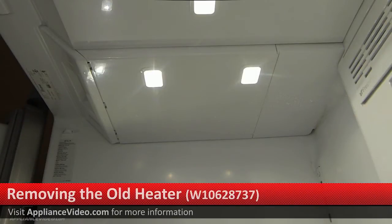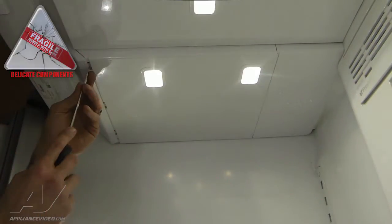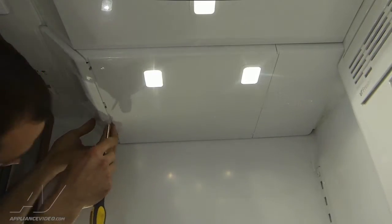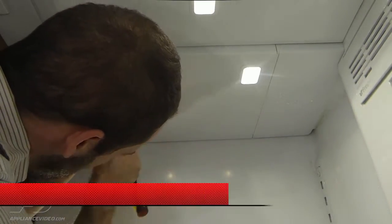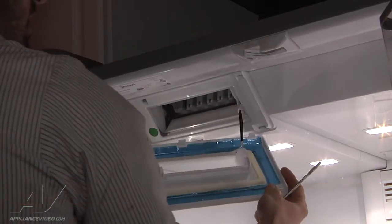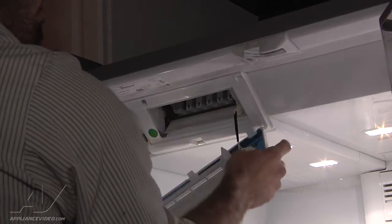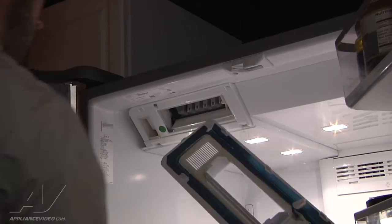The first thing you would want to do is disconnect power. We're going to leave the power on just so the lighting is a little bit better so you can see what we're doing. We're going to use a flathead screwdriver — there are a couple of tabs along the bottom — and pull this cover off. This one has a heater installed on it but we're going to be getting a new cover in the kit, so we'll disconnect that harness and discard this piece.